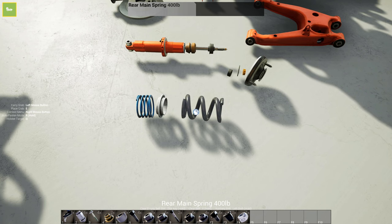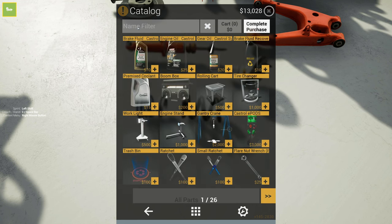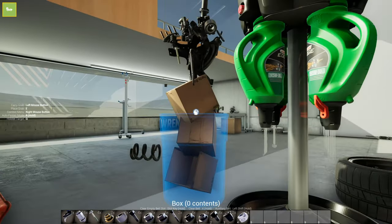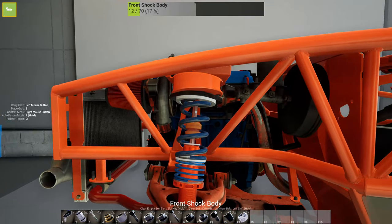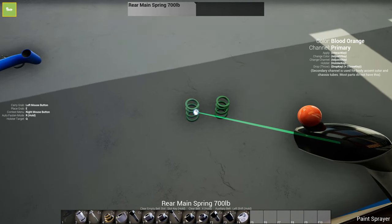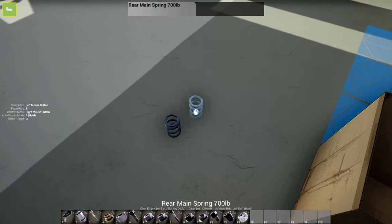I think we might go ahead and replace these springs while we're at it. Let's do 700 pound springs - we'll just do 700 pounders and I think that'll be golden. The front ones are already assembled and I think these are 700 pounds too, so those are perfectly fine. We'll just have 700 all the way around. These are not going to stay green - I'm going to paint these. Maybe dark blue metallic - that kind of looks like the front ones.